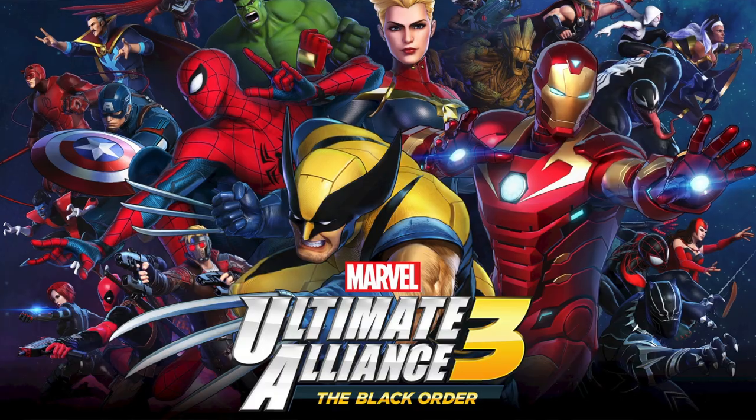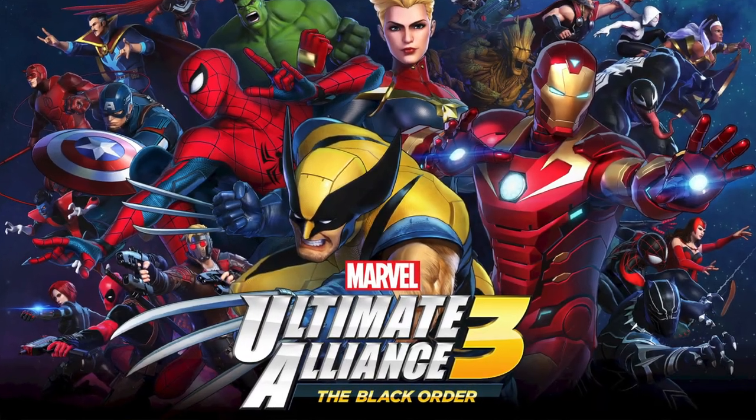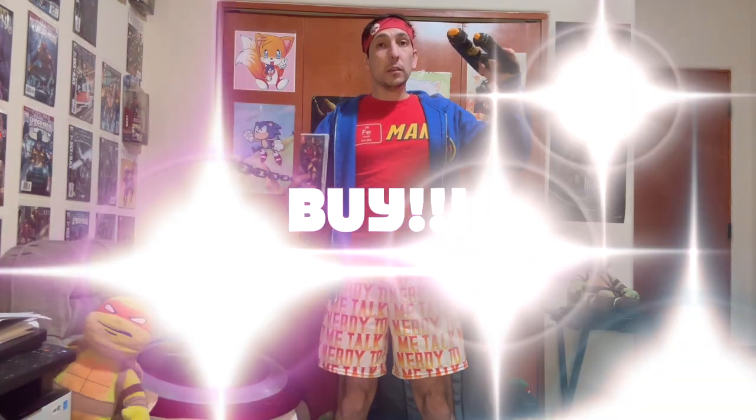Papa Gunner Reviews — for parents, adults, and kids that want to enjoy things together. Let's see how Ultimate Alliance 3 stands up to the other two. For this review my grade scale is going to be: buy, try, or pass. Let's get into it.